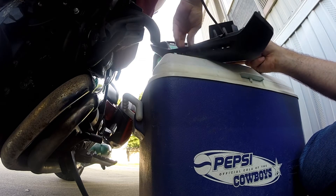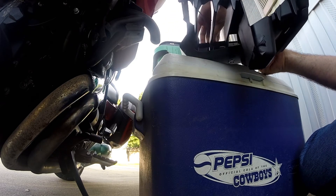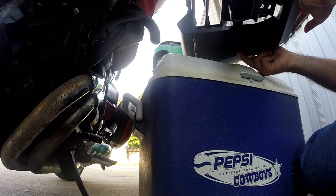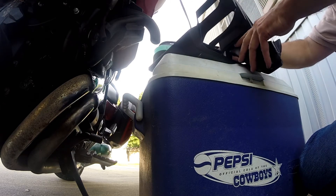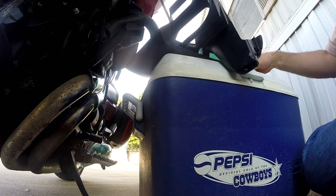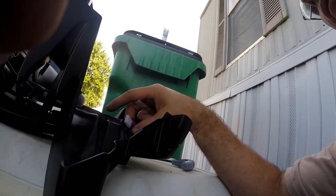It looks like the black wire came out, so I'm going to redo that as well. I'm going to have to redo this whole thing over again. I might have to redo a few more things because this is not working. I'm going to get some scissors and cut right there and then try something a little bit different.